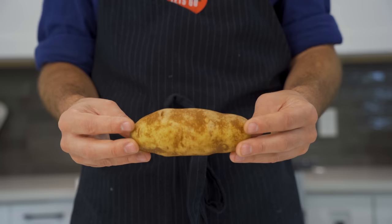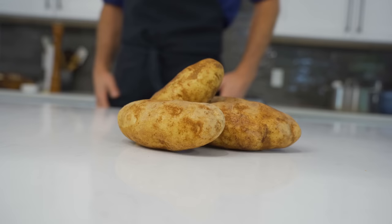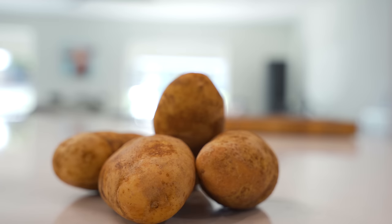Today we're going to be working with three different types of potatoes for three different types of mash, starting with what I would describe as the M16 of the potato world — the mighty russet potato. Russet potatoes are high in starch, low in moisture. You're going to see them most used for baked potatoes, mashed potatoes, and french fries.